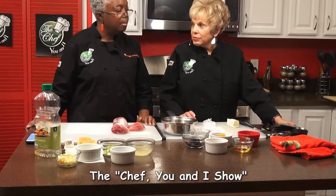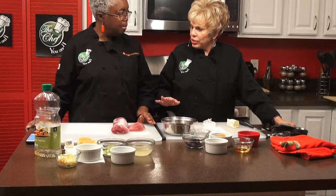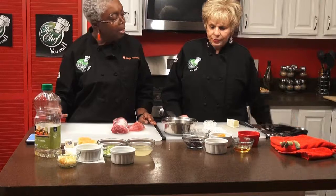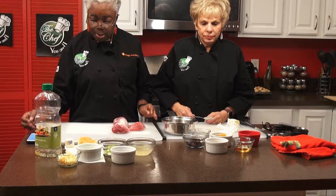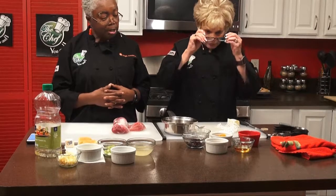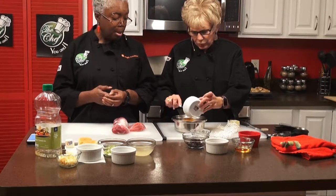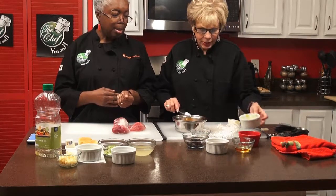We're back on The Chef You and I with Celeste and Katherine. We're making the actual topping that goes onto our pork — it's a marmalade glaze, a cherry marmalade glaze. We're making it primarily because some people don't care for turkey. So what do I need first? The first thing you're going to need is your orange marmalade — a half cup of sugar-free orange marmalade.